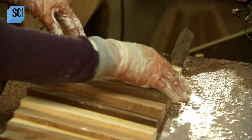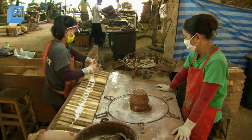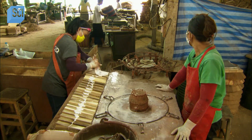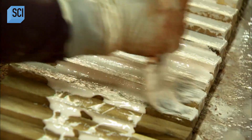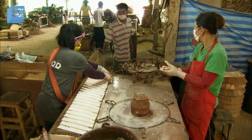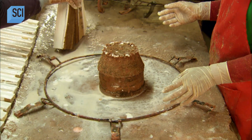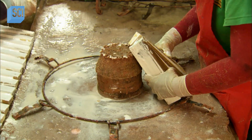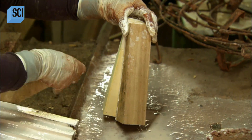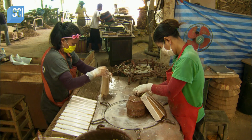Another employee lines up the staves on a table before applying glue. She spreads a wood bonding glue onto the sides of the staves, and once they're thoroughly covered, she begins assembling the bowl by sticking the sides together. She assembles a few pieces at a time, handing them to another worker who arranges the bowl shape by leaning the staves against a centerpiece.